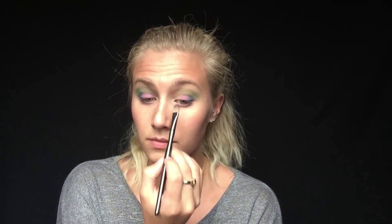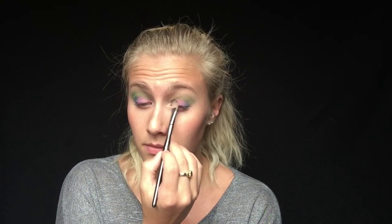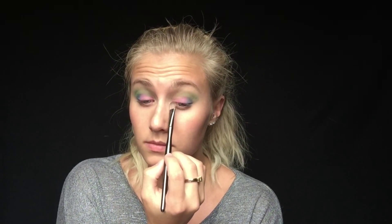For my last shade I'm going to be taking Hot Pink, using a flat definer brush and putting that on the inner corners. I don't want to blend it too far into my lid because I still want you to be able to tell the difference between the pink and the purple — just to create some more depth. This also makes the eyes pop more because it is much more neon than the rest of the colors.